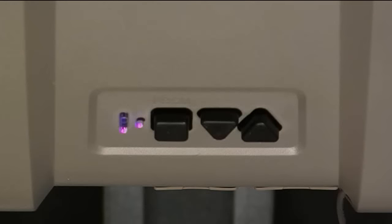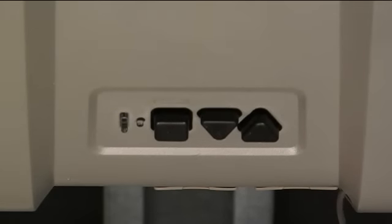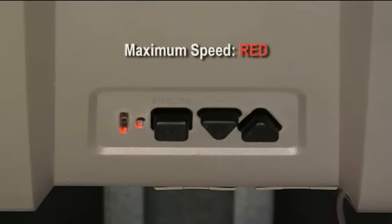We will press the square button to confirm that we want medium for the open speed. You will see confirmation of the long LED flash blue three times. The close or down speed level will be shown, which is maximum speed — both long and short red LEDs.